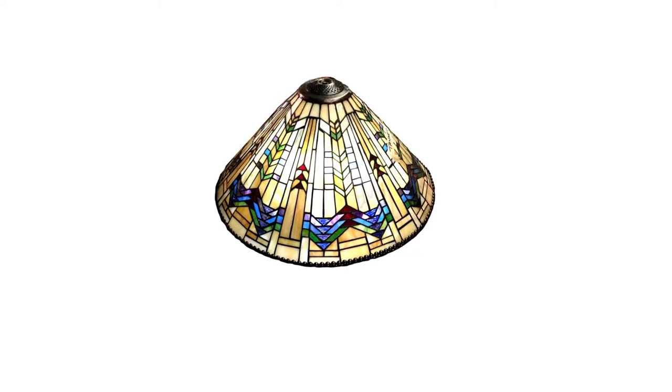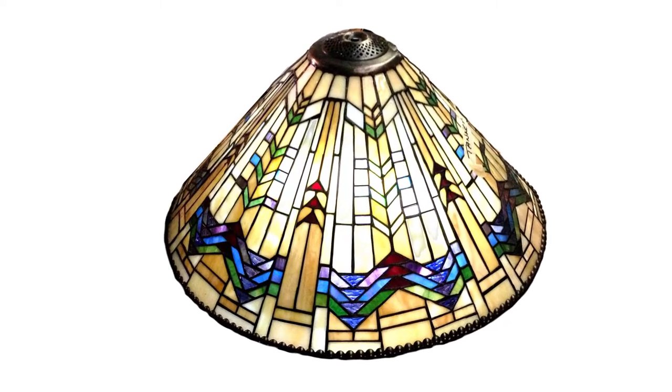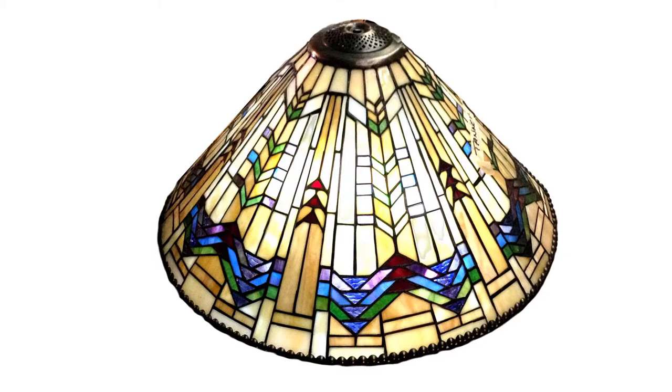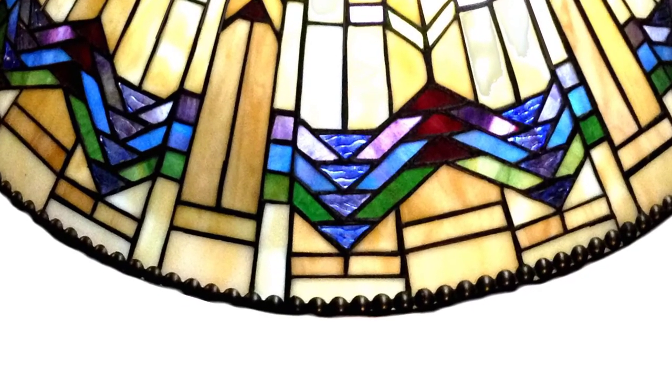This typical conical shade made in the 1990s in China incorporates chevron motifs giving it a southwestern look. Low labor costs during this period enabled the manufacturers to incorporate a large number of pieces for modest prices. Note that the bottom rim is decorated with metal baubles.